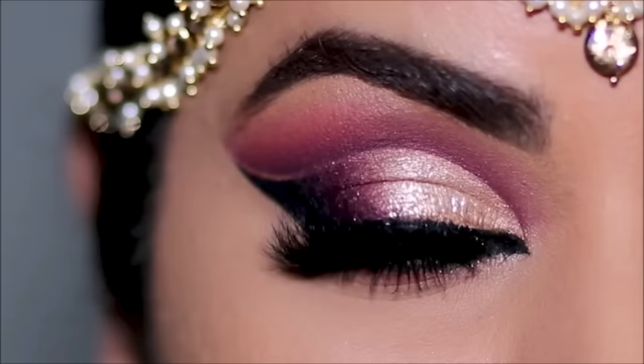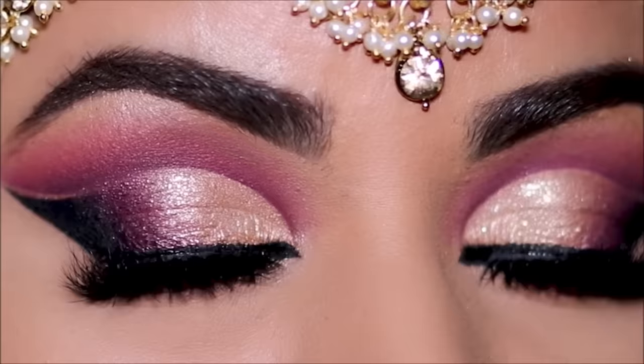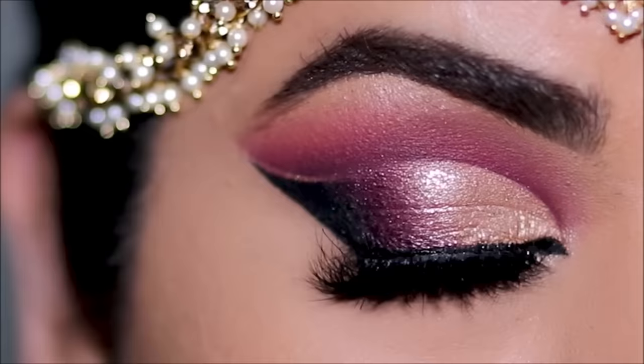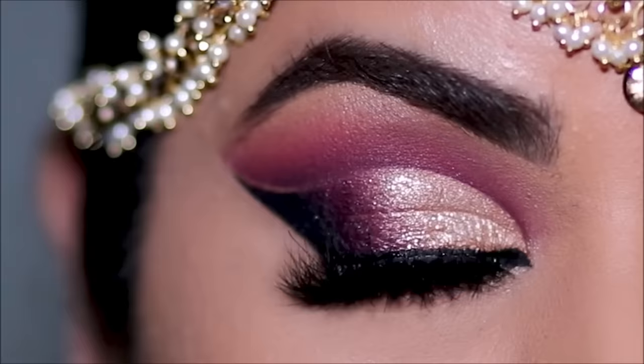And here's the completed look! Let me know what you guys think. If you plan to recreate this look, please don't forget to tag me on my socials — everything is listed down below in the description box along with all the products used today. If you enjoyed this video and my artistry, please give me a thumbs up. If you're new here, please consider subscribing — I post new videos every Tuesday, Thursday, and Sunday. I love you guys so much and I will see you soon with a brand new one, bye!